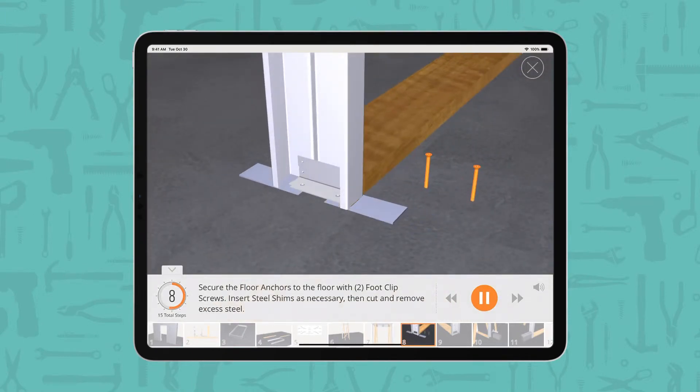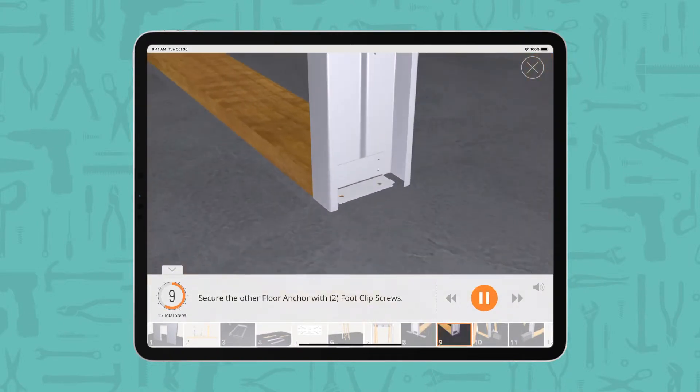Secure the floor anchors to the floor with 2-foot clip screws. Insert steel shims as necessary, then cut and remove excess steel. Secure the other floor anchor with 2-foot clip screws.